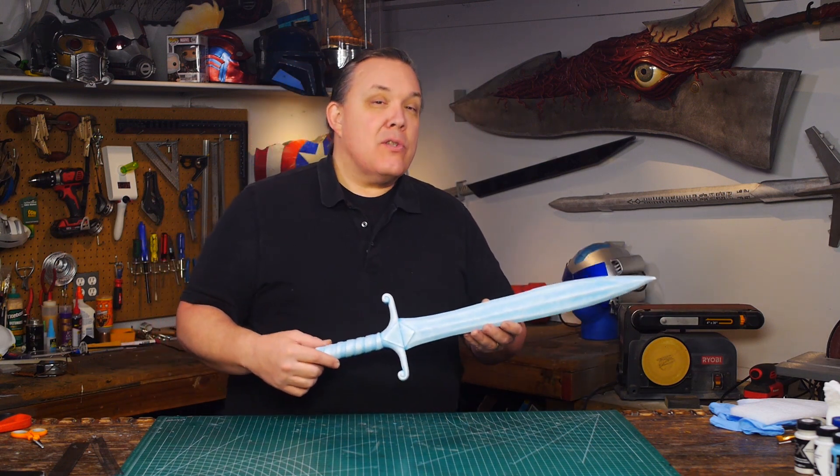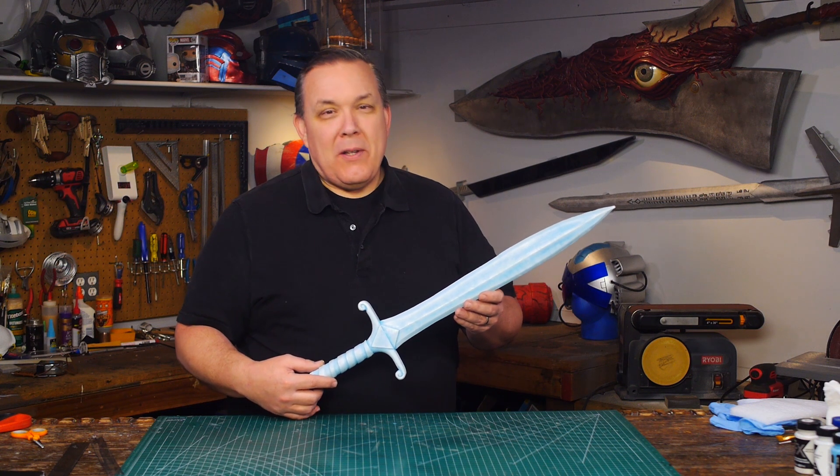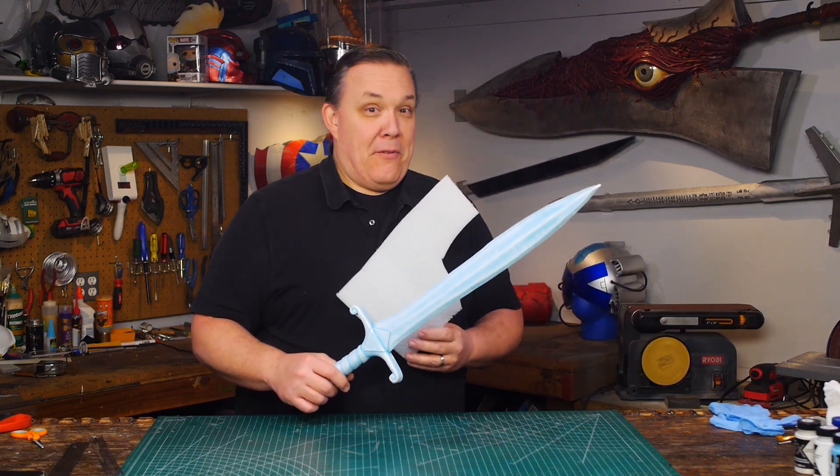What I need for the sword is icicles. Safe icicles — ones that won't break, ones that won't poke. What I'm thinking about using is some polyethylene foam.